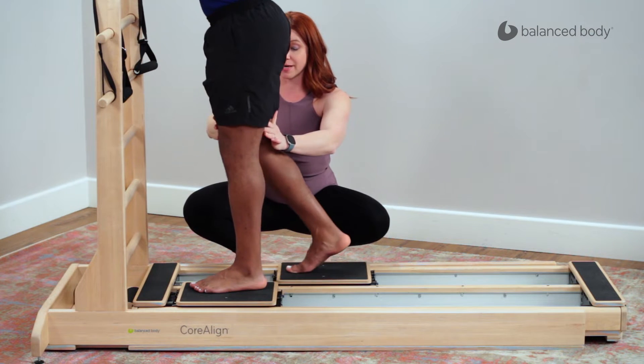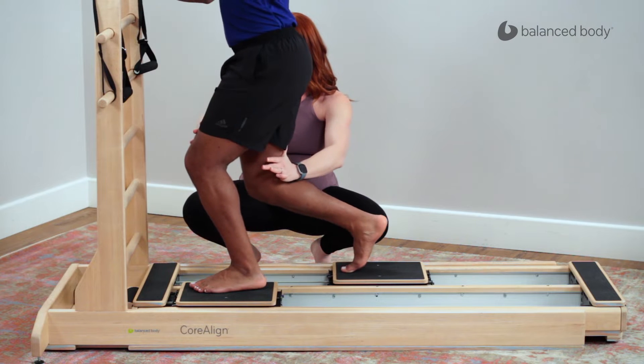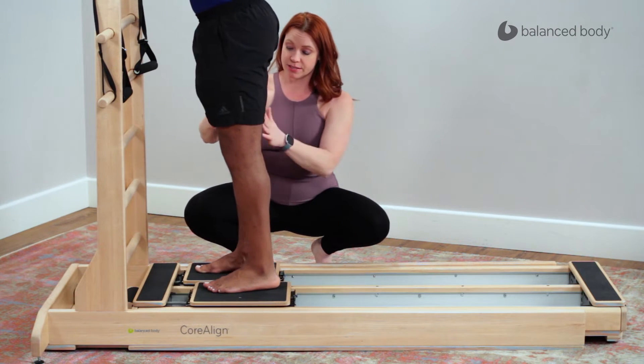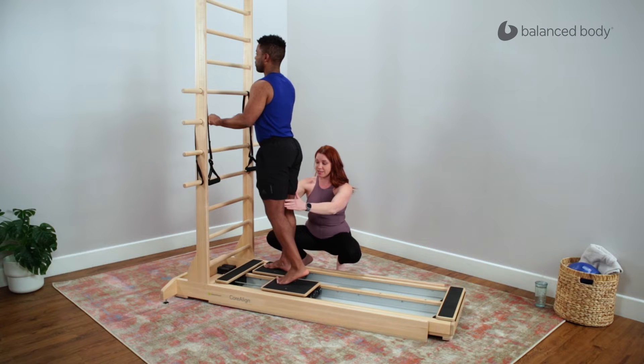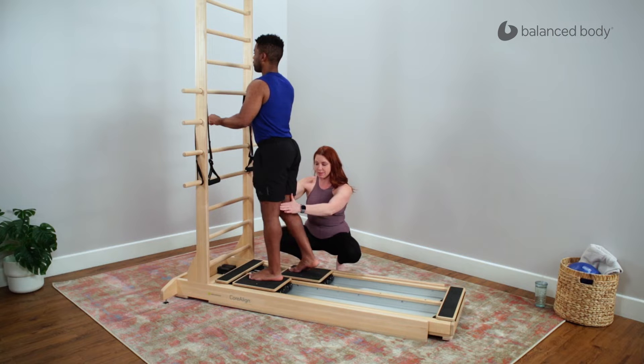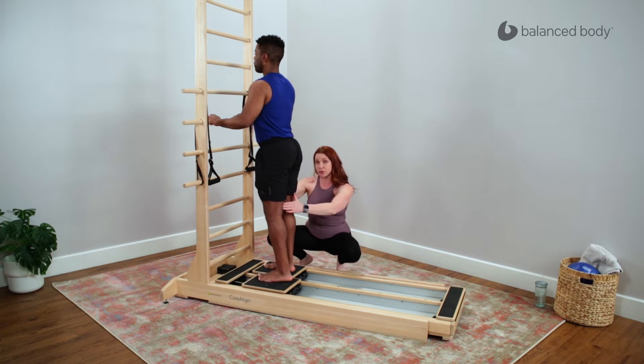Bend the knee, push the cart back, and then coming back upright. So without bending the other knee, I just want you to take this leg back and then bring it on in again. So we're just prepping the feet to begin this exercise sequence before we go into the lunge or the curtsy position.